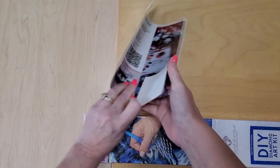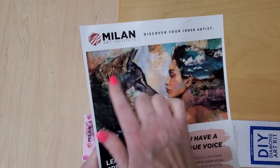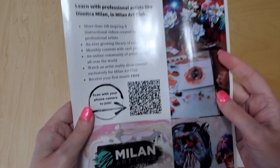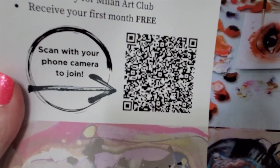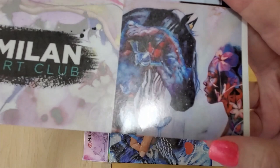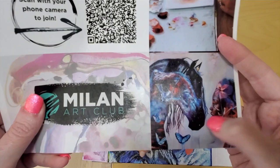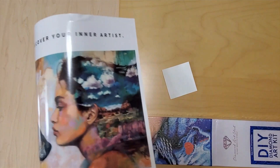Look what comes in here — a Milan Art cup! This is cool, I don't remember this. There's another one of her pictures — I love this, it's beautiful! There's a scan code, so if you want to scan that you can go see her art. Oh my gosh, look at this one on the corner — this is gorgeous. This should be a Diamond Art Club piece as well, and look at this pretty one up at the top. That is beautiful. And there's the sticker for this particular kit.